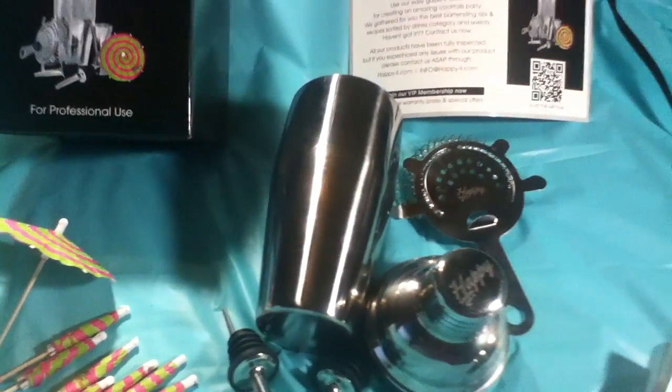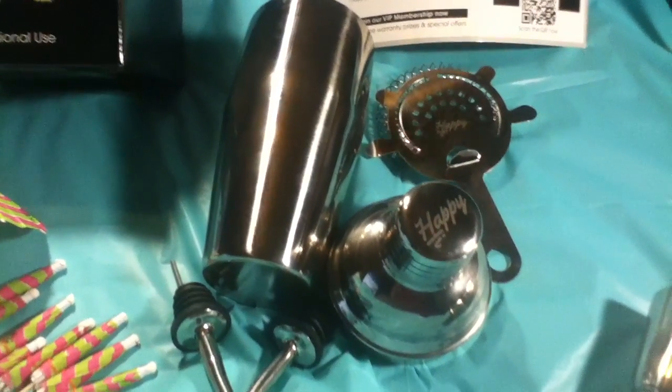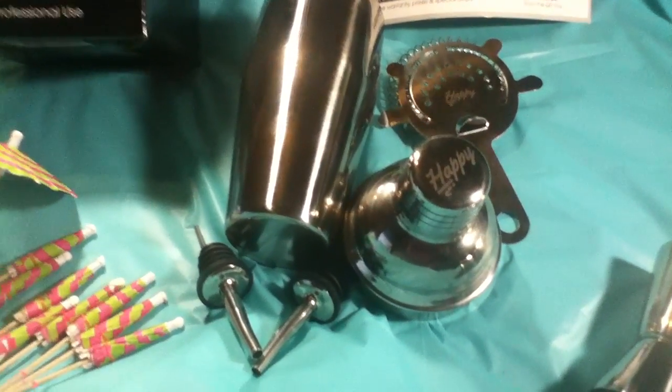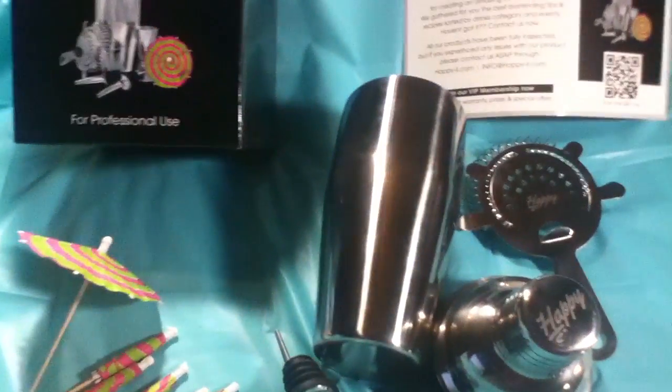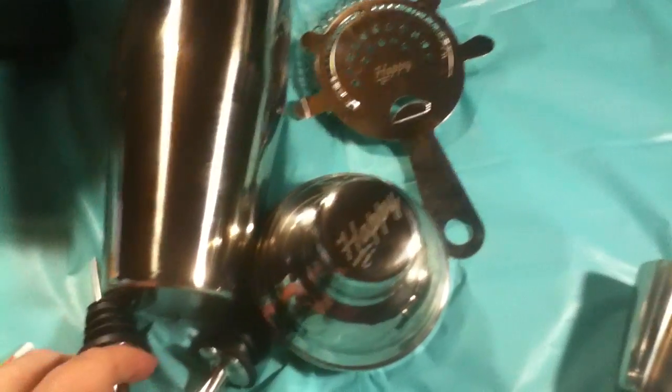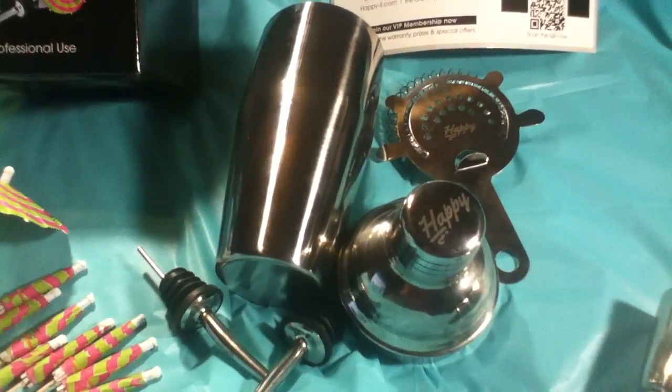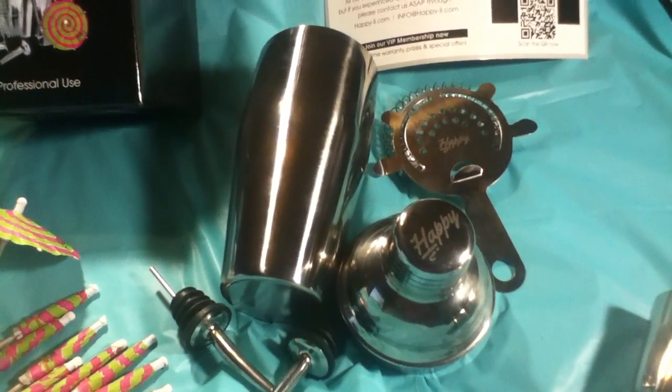It's $23.94 on Amazon, and if you have Prime you get free shipping. That's not bad at all for the quality of this, and you don't really see these for sale in stores.